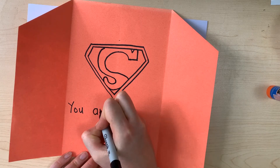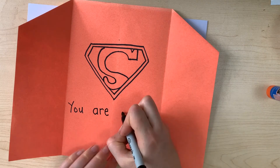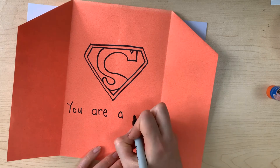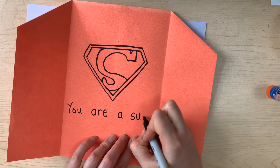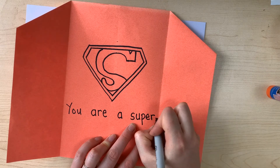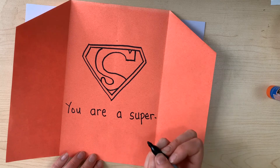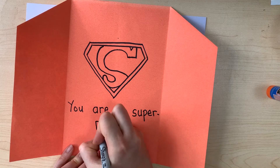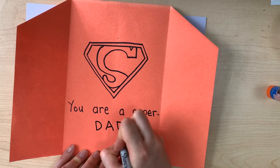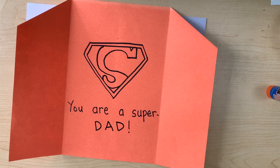U, R — finger space — A — finger space — Super: S, U, P, E, R — and a little dash. 'You are a super dad.' If you're making your card for dad, then you can write dad: D, A, D — and an exclamation point because I'm excited. You are a super dad.